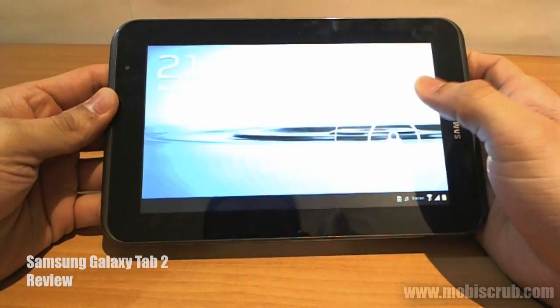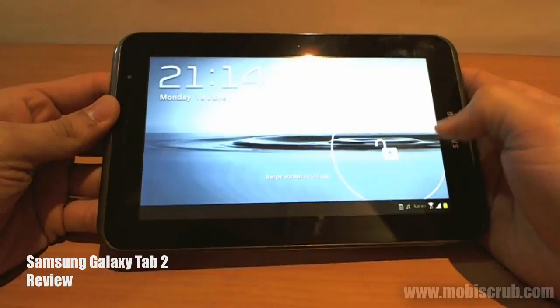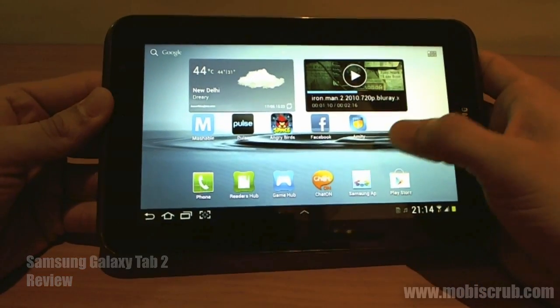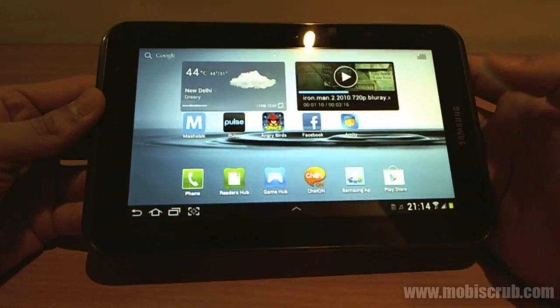Hello guys and welcome to the review of Samsung Galaxy Tab 2. In this video, we will discuss what this tab is all about and how it's different from the others. So what is it about the Galaxy Tab 2 that's better than other tabs? Or more importantly, why would you even want to buy this tab?